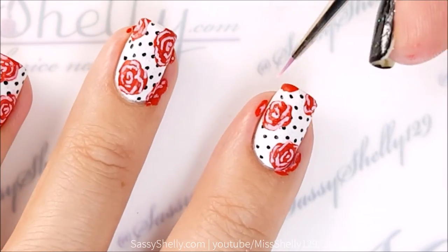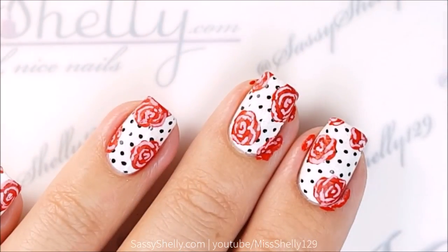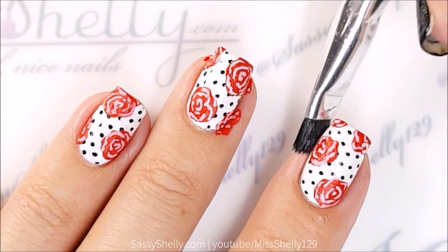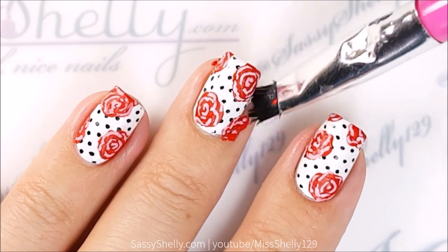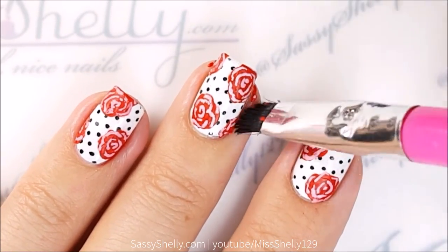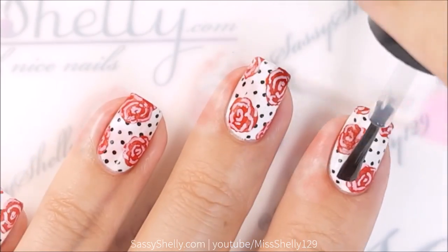So this is it. From arm's length they look really complicated and difficult — like, oh my god, how'd you do that? But it's really easy. It just takes a little patience. The great thing about acrylic paint is if you mess up, water cleans it up. I just use water to clean my cuticles right there.